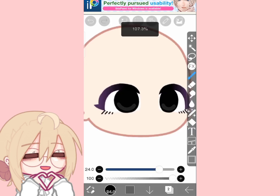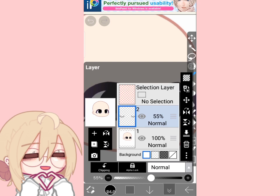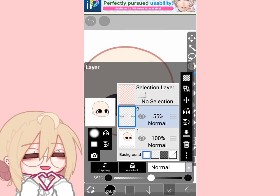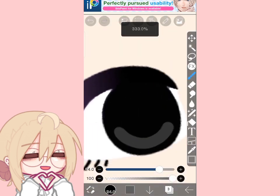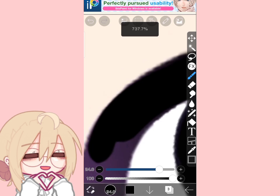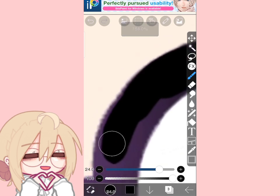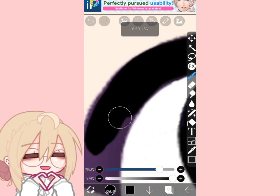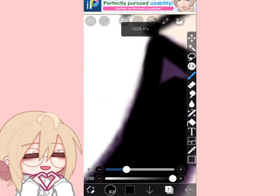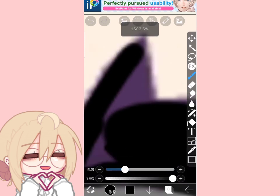Then lower the opacity to whatever suits you best. Next, add another layer — here I just realized you have to cover the purple parts of the eye. You can skip to the part of the actual shading if you are lazy to watch.